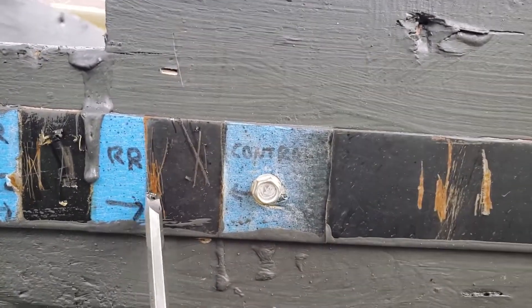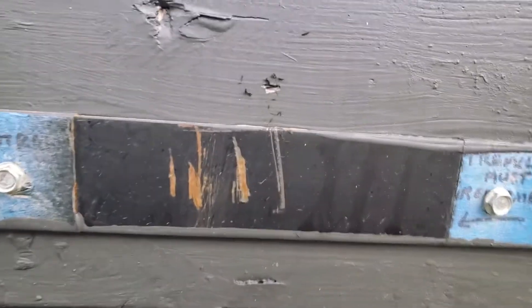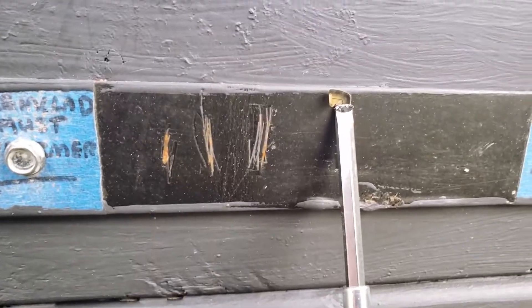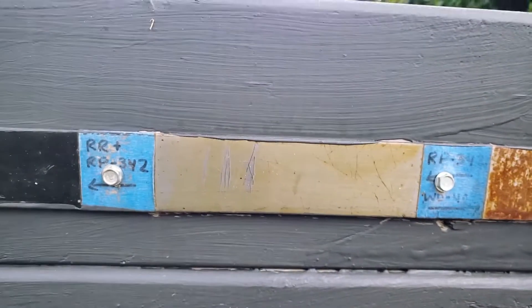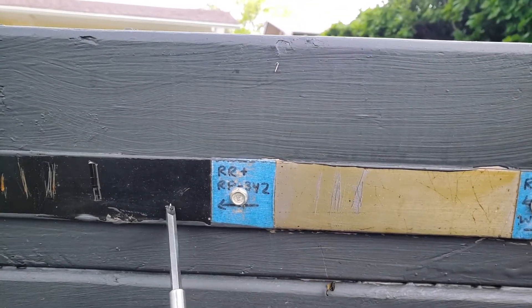Right next to that is the Tremclad rust reformer — no rust. Next up is the rust reformer plus the Cosmoline again. You can see that layer of Cosmoline and no rust.